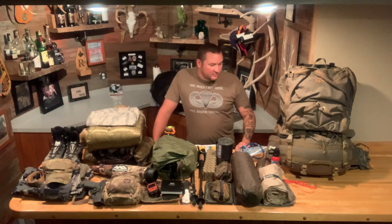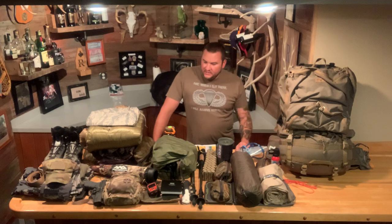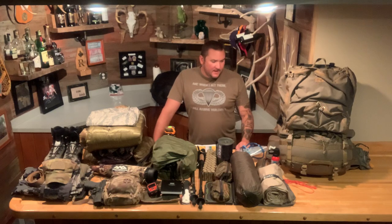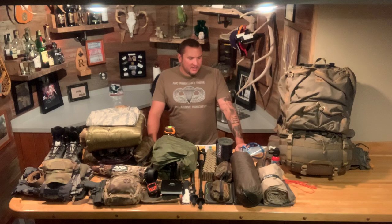Hello and welcome to Embrace the Suck Outdoors. I'm your host Doug Rigoni, and this is the first of what I hope will be many videos before I go on this hunt in the next couple weeks. I decided to put a few videos out because I'm starting to see what seems to be bias from a lot of the big names in hunting, especially Western hunting lately, and the gear reviews that they're doing.